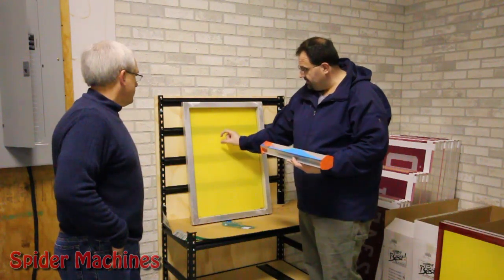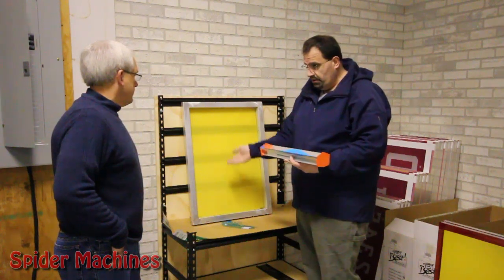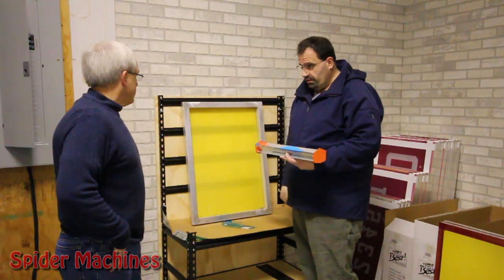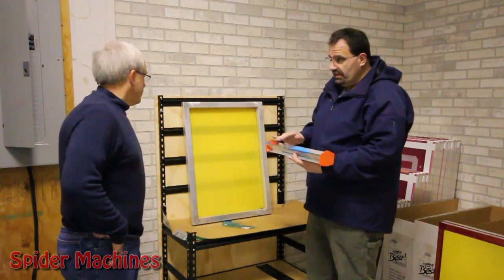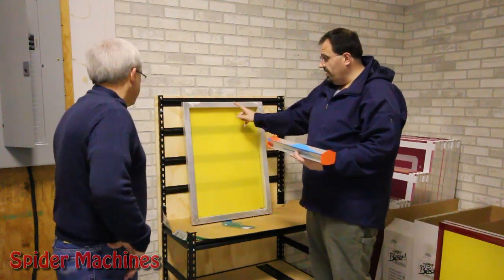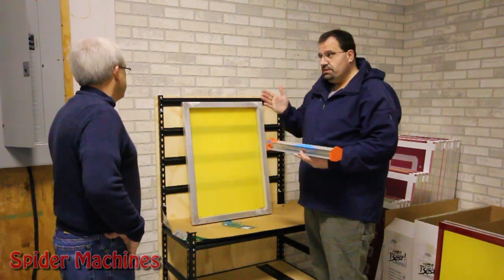The key to it is it's not a race — even speed all the way across the screen so that you get a consistent deposit. Now I don't do this every day, so I'm sure my critics will make fun of me a little bit on the coating, but I didn't do half bad. The basic process is to emulate what happens with an automatic scoop coater.